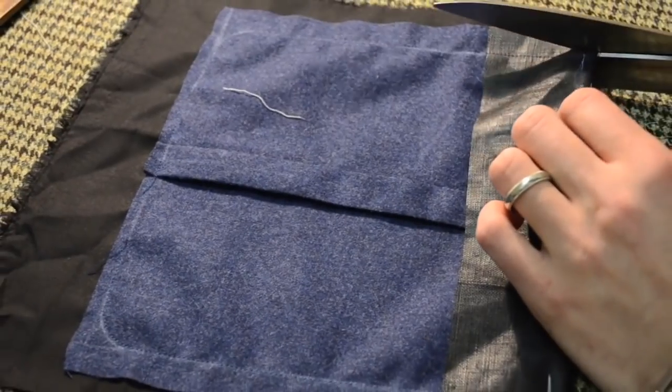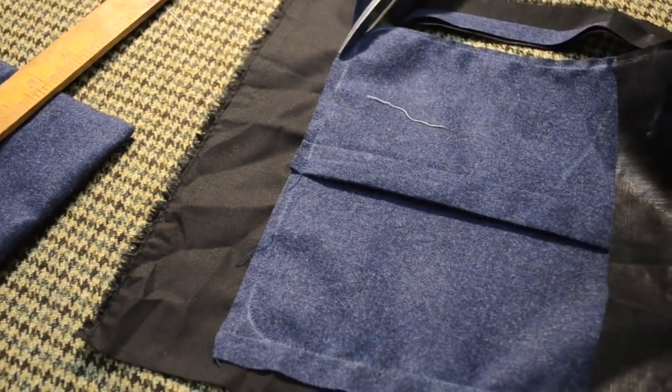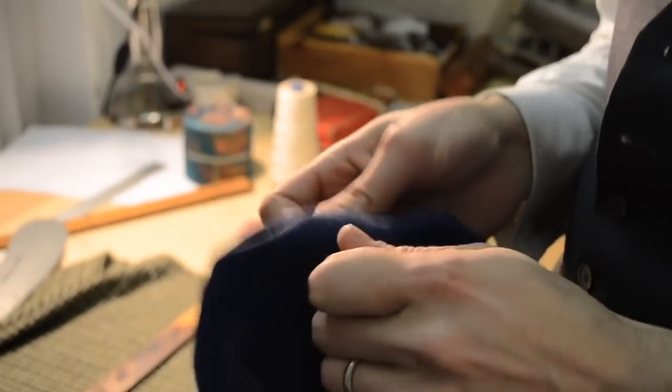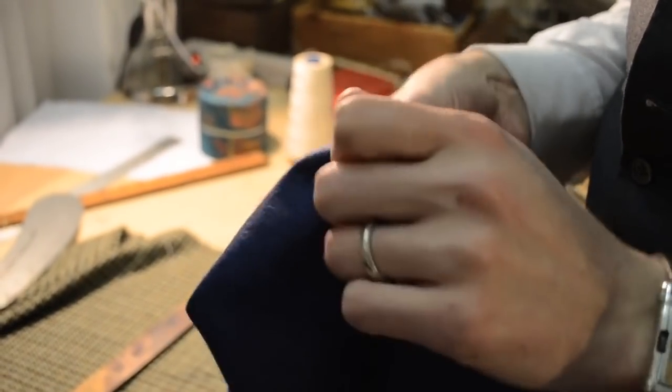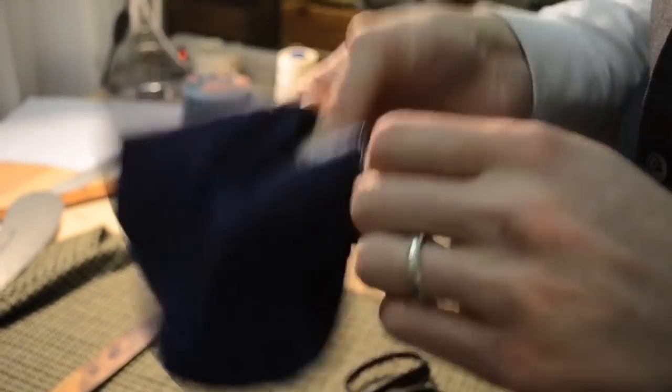Now we just trim off our excess. There are a couple of different ways of making a patch pocket — I think this is the easiest way for myself: just to bag it out, baste it on there, and then prick stitch it through onto the front.